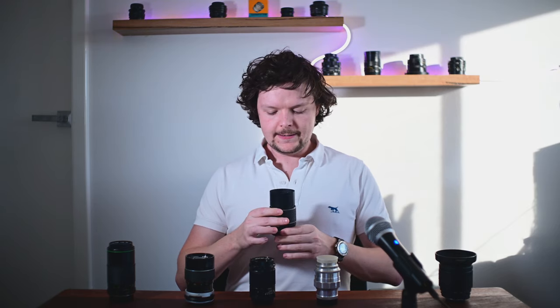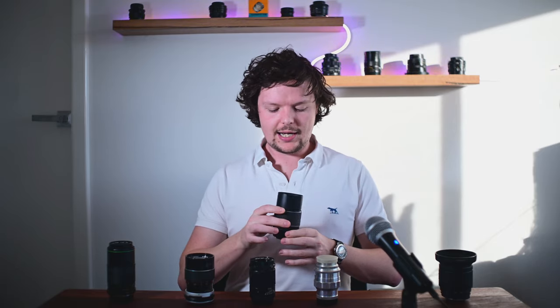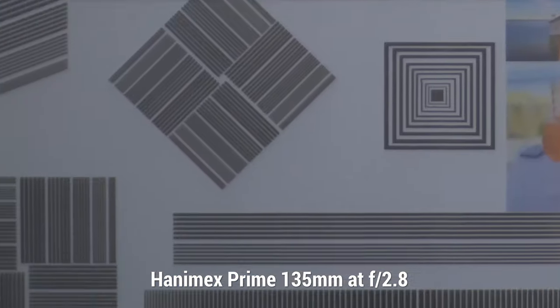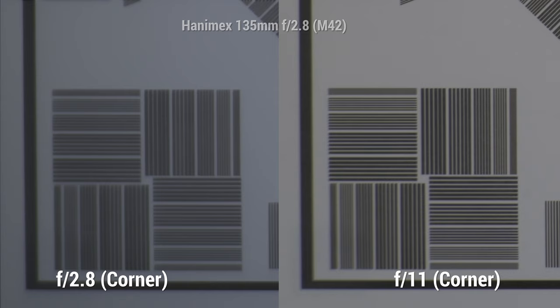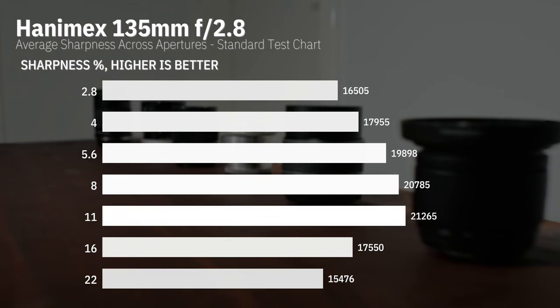Next up, the Hanamex — not necessarily a brand known for its quality, more of a cheaper Japanese third-party brand. This is a Hanamex f2.8 135mm manufactured in the 70s, so it's not using a particularly modern lens design, and that did come through in the photos. It wasn't particularly sharp. It does have an f2.8 aperture, so you get a little more light in than some of the Soviet lenses, but the Hanamex is really not so impressive.